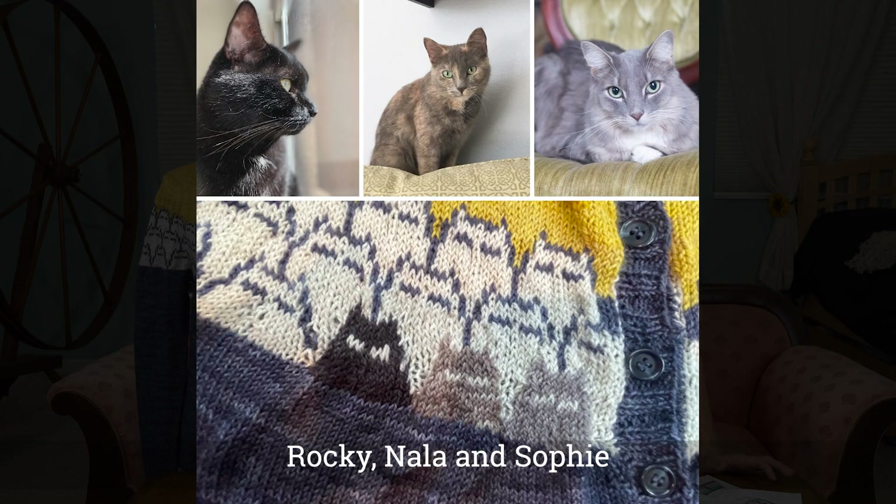So here we go. I loved her colors on the initial picture, so I have to do just that. The designer is Marna Gilligan. Her inspiration for the cat came from some felines named Roswell T. Cat and Atari Teenage Kitten. My inspiration came from her picture and then my cats. We have Sophie, Nala, and Rocky.